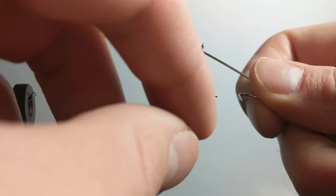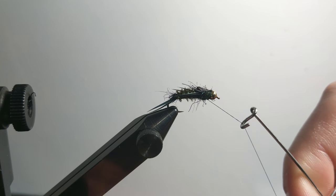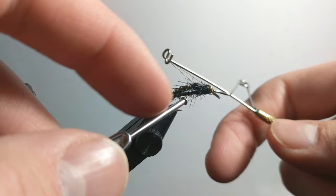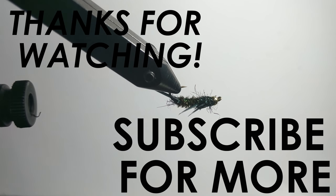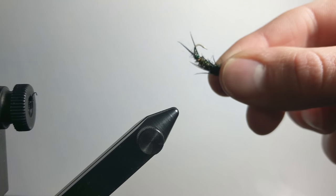So now I'll just whip finish it, and that's all there is to it. This is a really simple stonefly imitation — it's not super imitative, it's more just suggestive. But you don't need a super fancy ultra realistic fly to catch fish, and steelhead especially don't really require that fancy of a fly. It's much faster to tie one like this. There it is — the finished stonefly. The legs aren't perfect, but they don't have to be to catch fish.